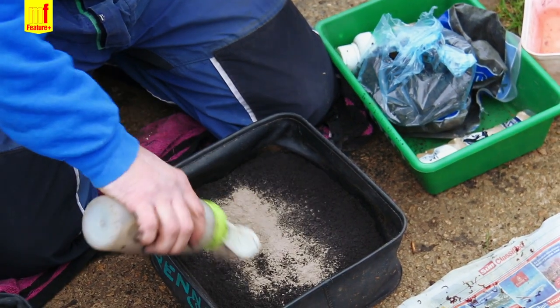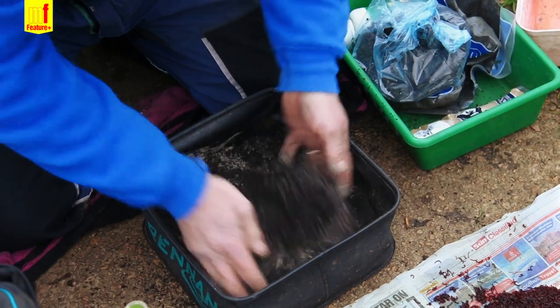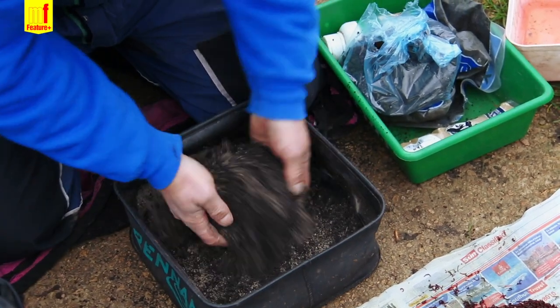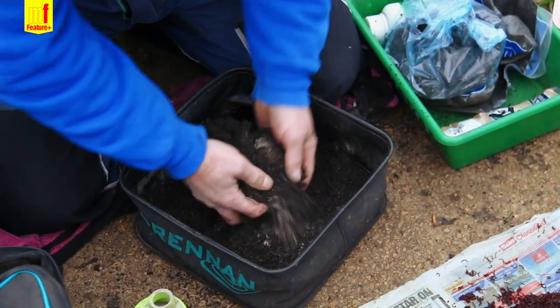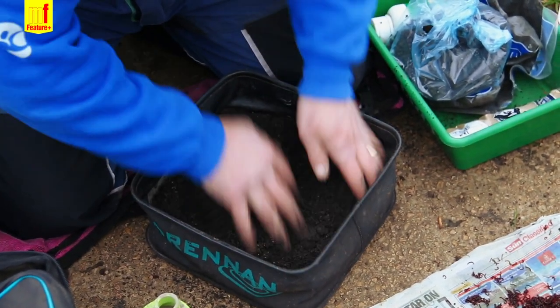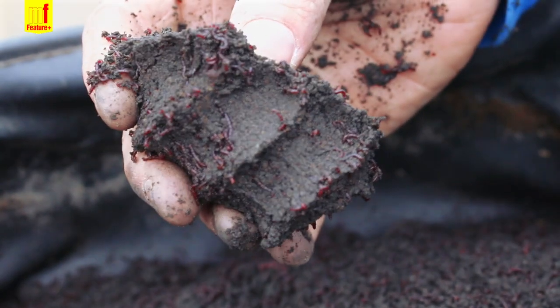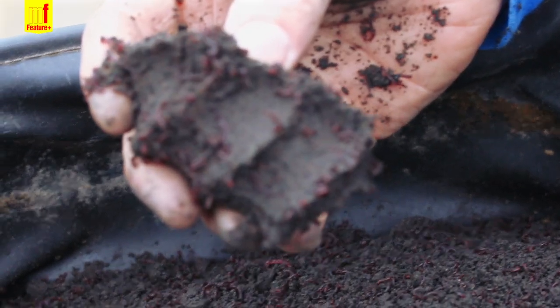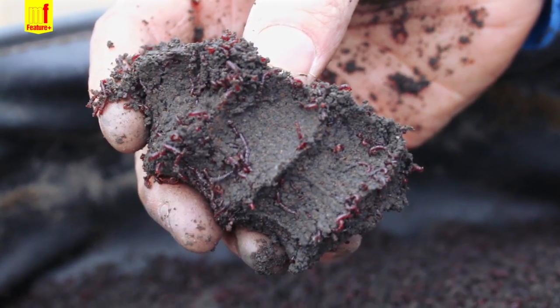Just add a little bit of greyleam — you don't need loads. What you're aiming to do is get it to the point where you can squeeze it in one squeeze so it will stay together in a ball like that. You don't want to be squeezing and compacting the joker, as you'll end up crushing it. But as that is, that's more or less perfect.